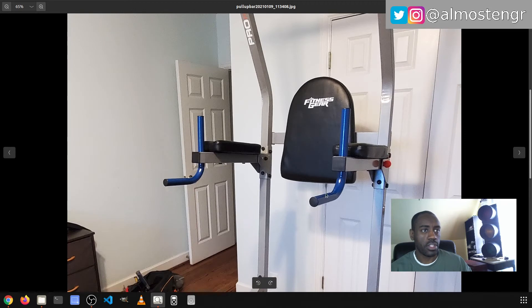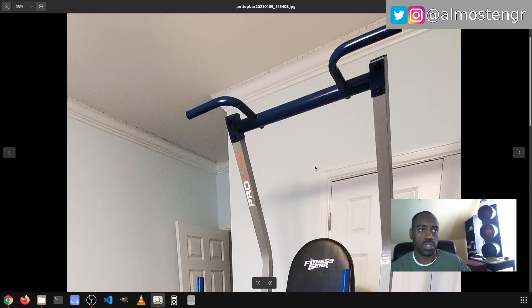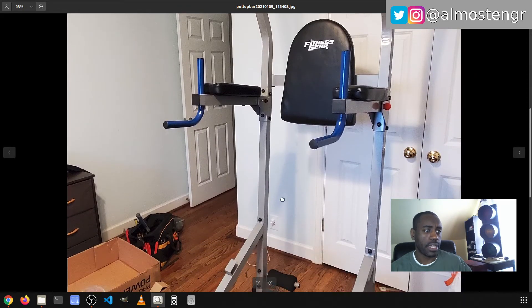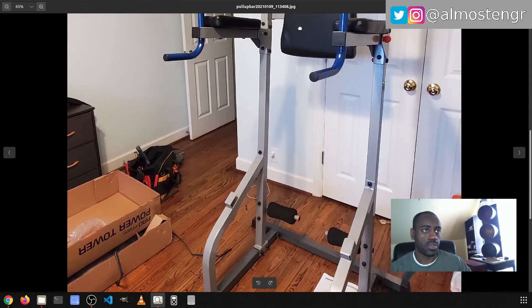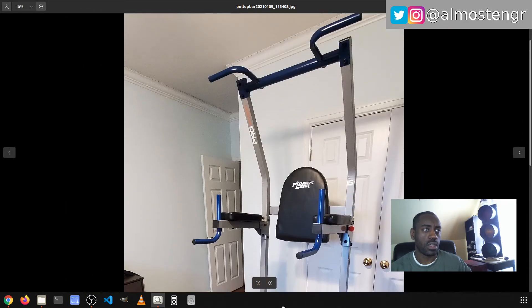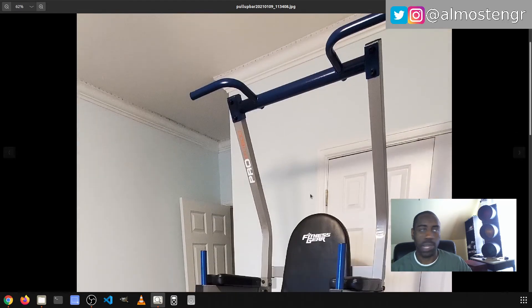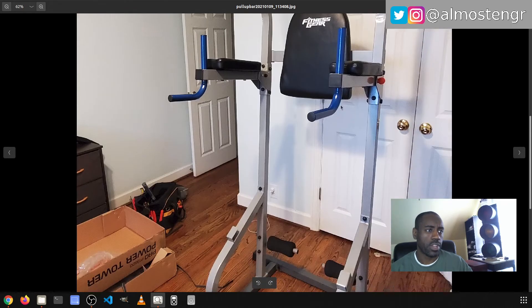The pull-up bars where you do your dips — these actually come out. This orange ball here, and there's one on the other side — you pull these out and then these drop down so that you have more space to do your pull-ups up here. You can also move the pad from the back position down to the bottom, and there are things where you can do leg curls as well. It's a useful machine — I've actually considered getting one myself just to do some bodyweight workouts.